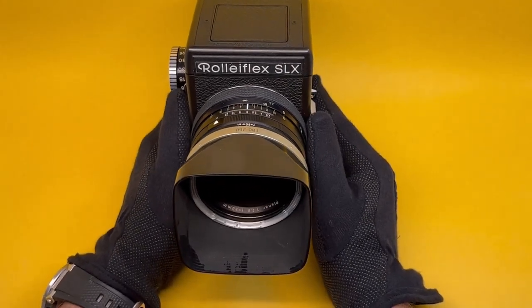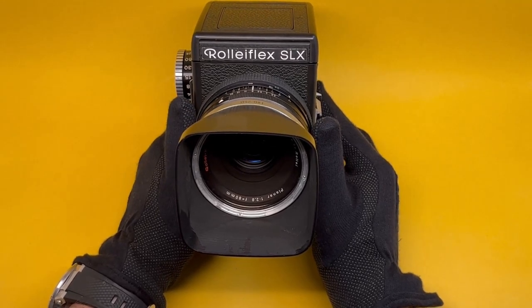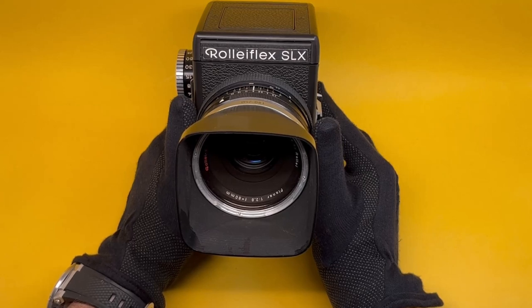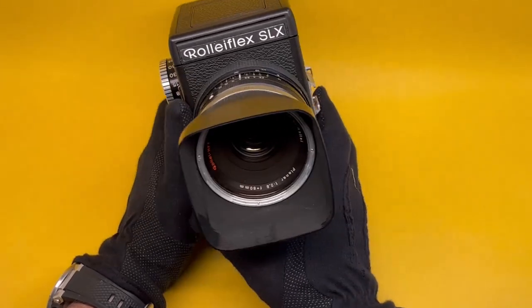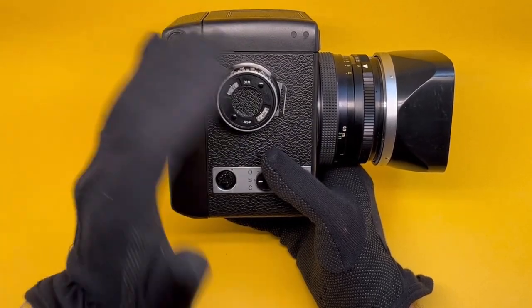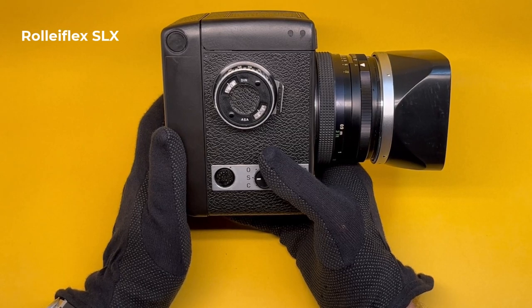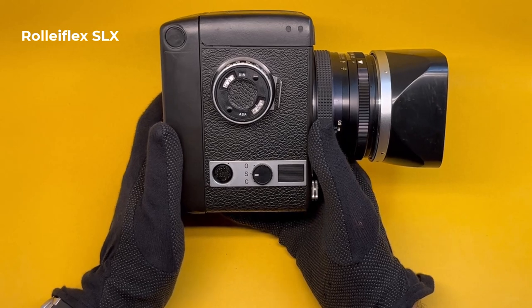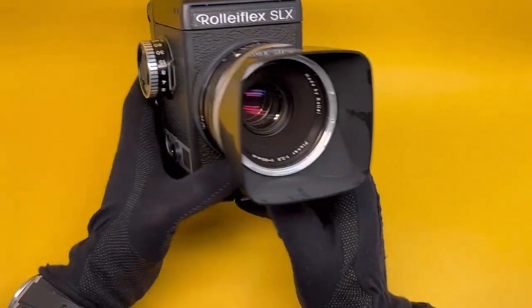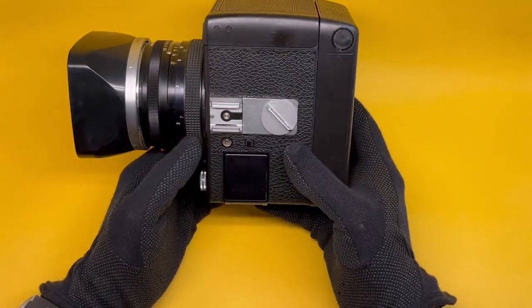Here we have the Rolleiflex SLX. Rolleiflex is better known for its TLR cameras — that is twin lens reflex. This SLX is a single lens reflex camera. Reflex means the mirror goes up for exposure and automatically comes down — it reflexes back — unlike, for example, the early Hasselblad cameras such as the 500C. This is also a fully electronic camera; without a battery this will not work at all, and yet it is seen as an iconic and modular camera with a ton of innovations of its own.